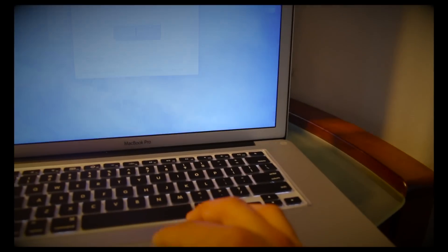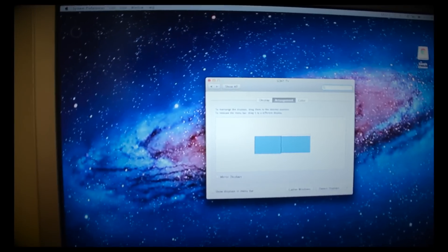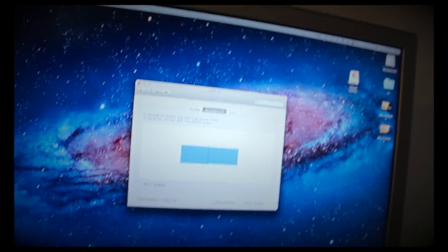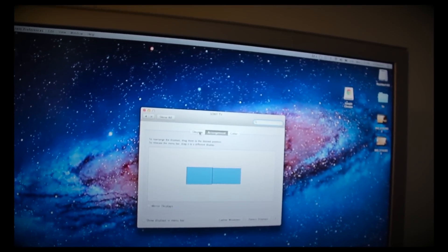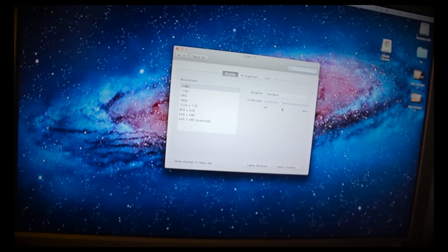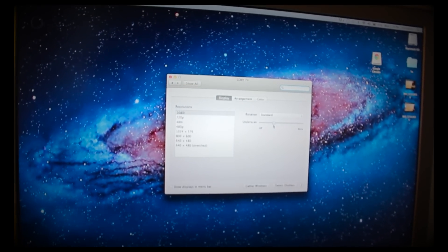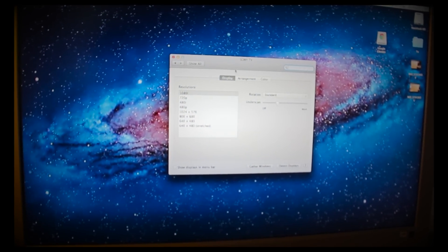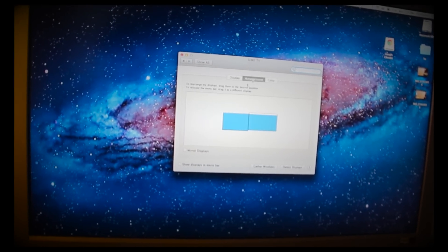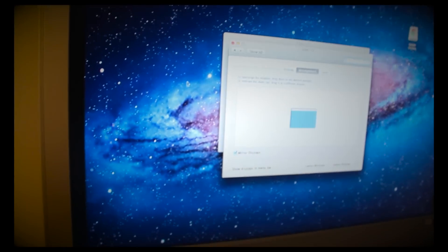I'm going to switch this back to the Sony TV once again. You can also click on Mirror Displays — and as you can see, the display is different. Before I go to Mirror Displays: the resolution here is 1080i because of the HDMI, and when I first plugged it in it was slightly off, but you can just change it so it fits your screen as perfectly as possible. You can also change the rotation. So going to Mirror Displays — whatever I'm doing on my MacBook Pro will show up on here.